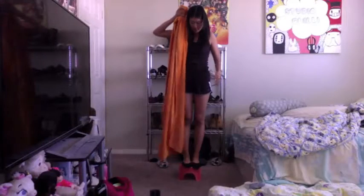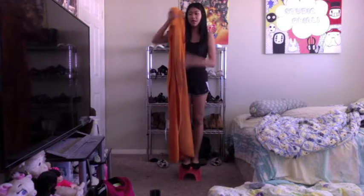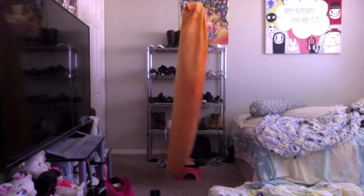Hi guys, so I'm gonna be doing a review on the Hemoto. Here's the button right there — you just button it off obviously. I am 160 centimeters, and it matches up to about 160 centimeters basically. If I put the hood on it should fit, and this is how it looks. It's about 160 centimeters, and here's the side.